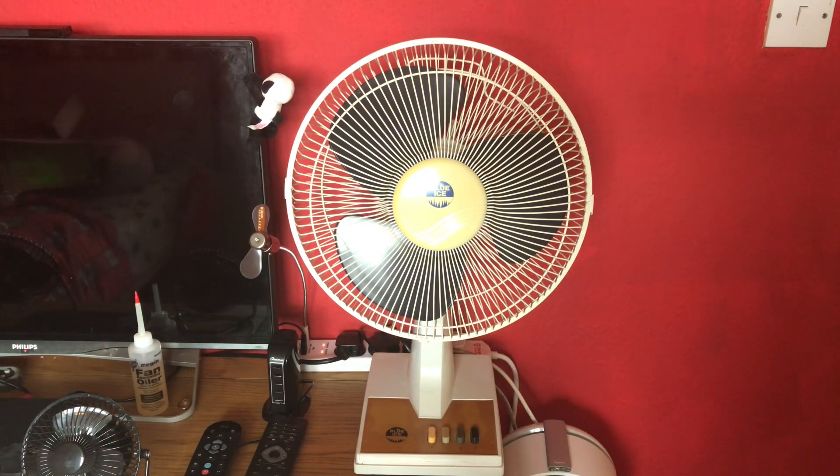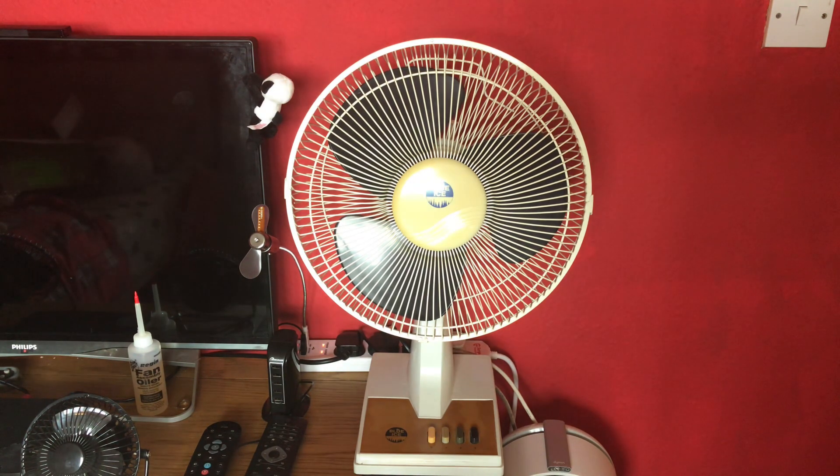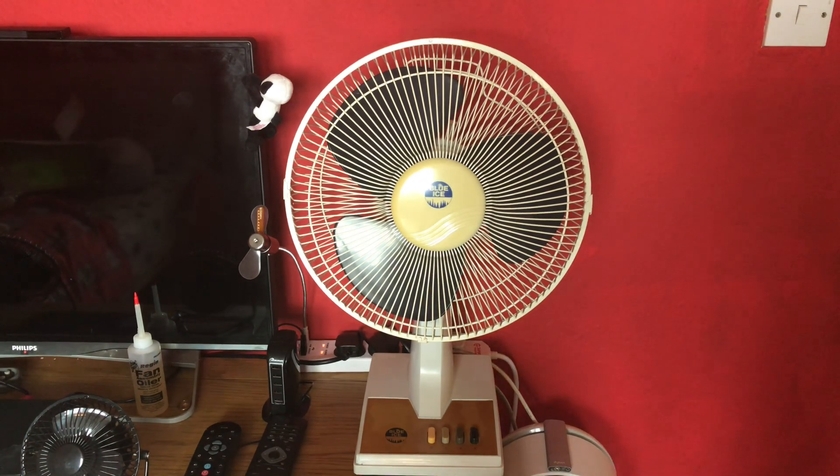Okay, that's it for this video of this 1996 Blue Ice 12 inch oscillating desk fan. That's it for this video and I hope you enjoy. Thanks for watching.